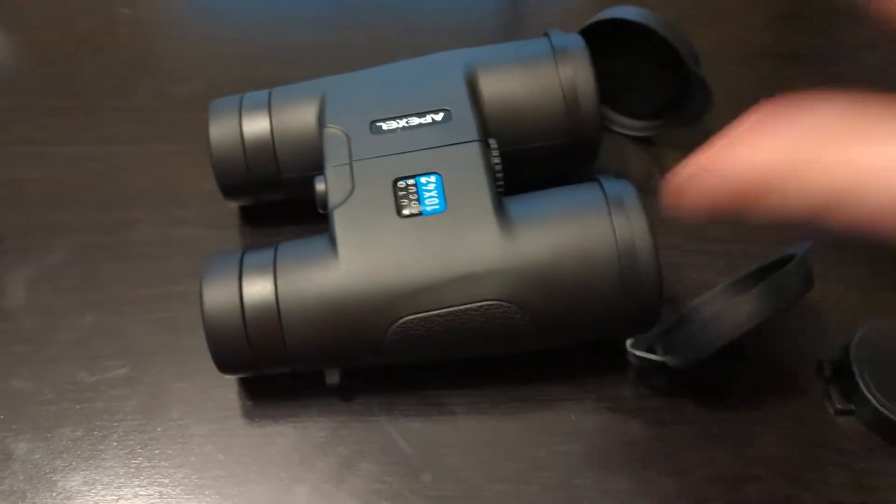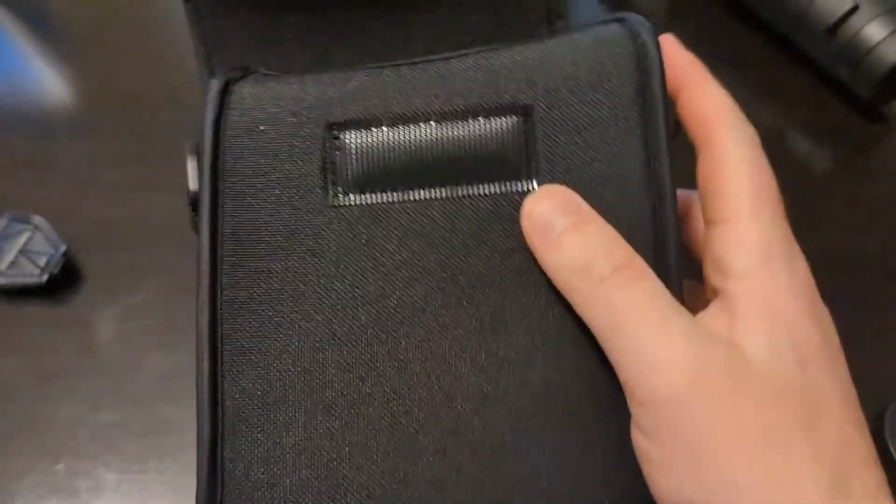All you need is included. Afraid of this not working as described? There's a lifetime replacement with no charge on these binoculars.